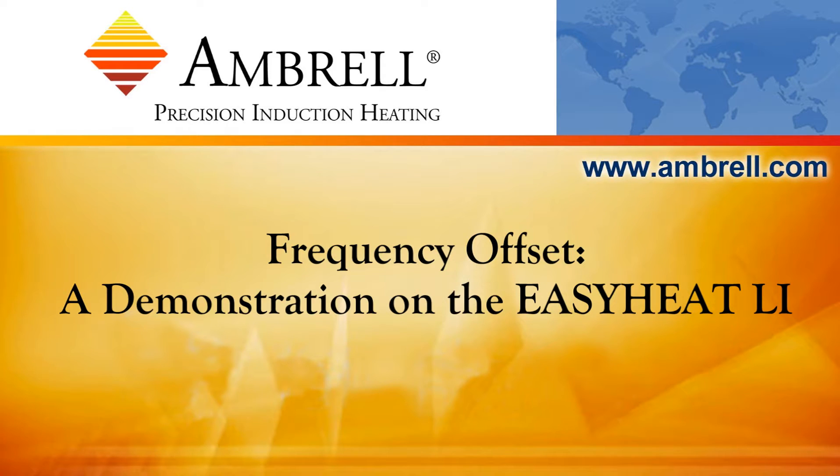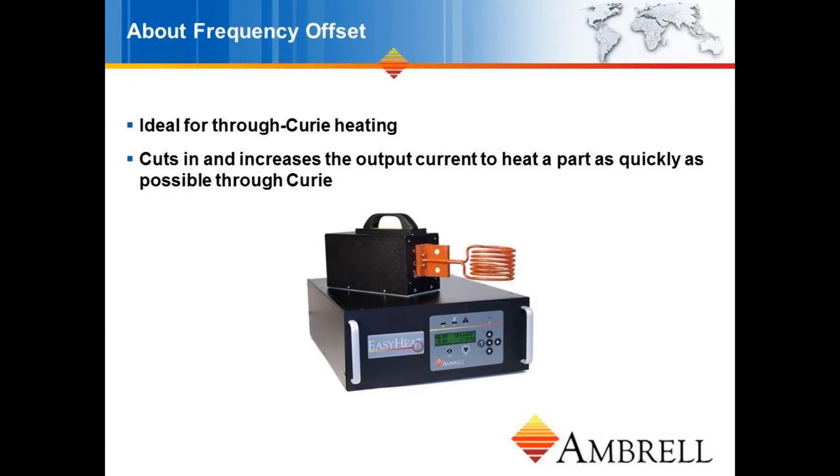Hello and welcome to another training video from Ambrell, an AmeriTherm company. In today's video, we're going to demonstrate the frequency offset feature on the Ambrell EasyHeat Li induction heating system.